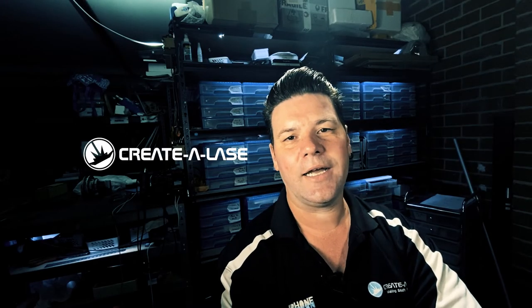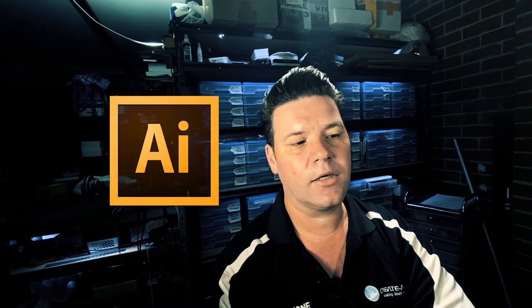Hi guys, it's Tim from Cradlays and it looks like the user is new to our channel. So what we do here is we actually just make up some designing files and show you how to go step by step through it — for CorelDRAW, Illustrator, Fusion 360, and 3D printed files.